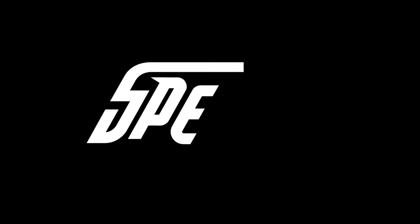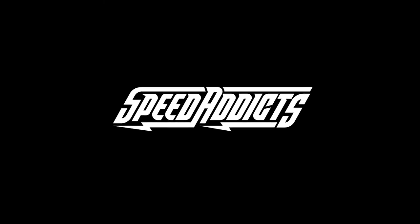Hey, Shad here with Speed Addicts, the fastest growing gear site on the web. What's up, Speed Addicts fan?